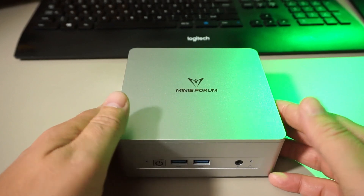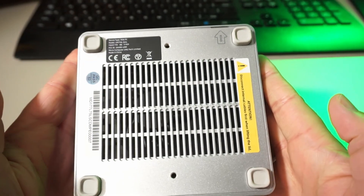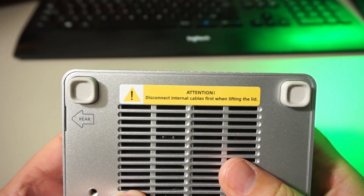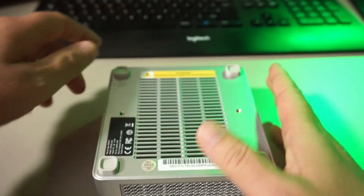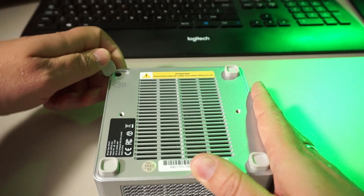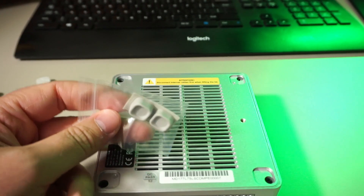Let's open it up to see what it looks like inside — we need to turn it upside down for that. There's a sticker reminding us to disconnect the internal cables before lifting the lid. Annoyingly, Minisforum chose to put the screws under their feet.